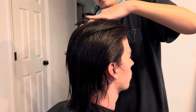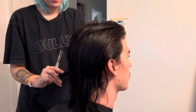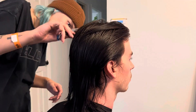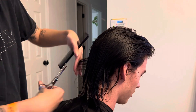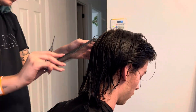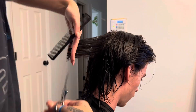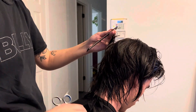He didn't want his hair super short, but he also didn't want it long. So I was kind of trying to do what the textbook said to do for the short layering hairstyle. And I'm cutting the hair using the palm-to-palm method, I believe is what it's called.